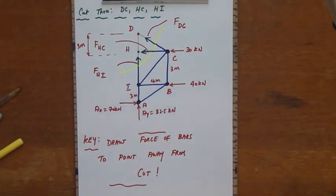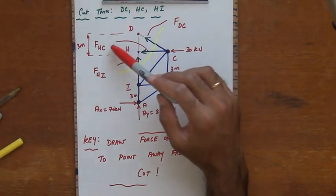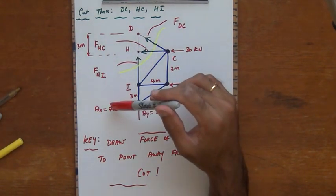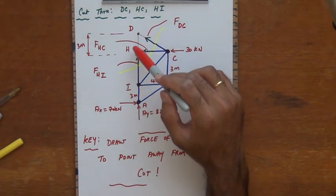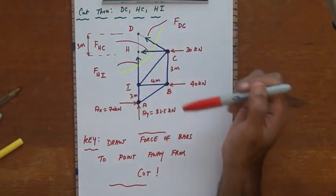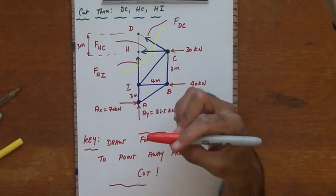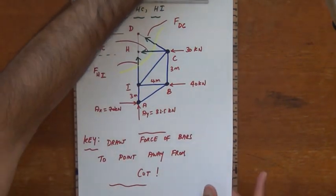This is the key point: draw the forces of the bars pointing away from the cut. You can see the reason why we need the support reactions — if FDC, FHC, and FHI are all unknown and we also didn't know AX and AY, we would have five unknowns but only three equations, which is not solvable. I will redraw this slightly bigger.